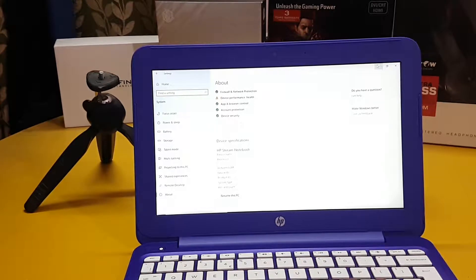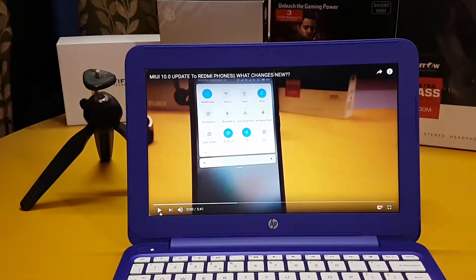Now let's see the display quality. By this clip you can judge how the video quality and audio quality are from the laptop.